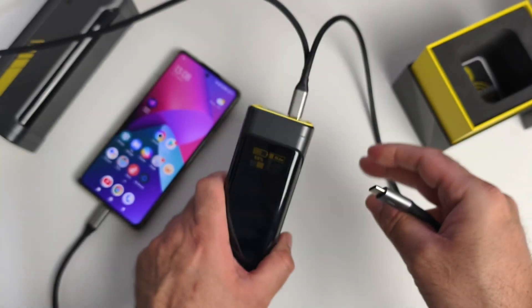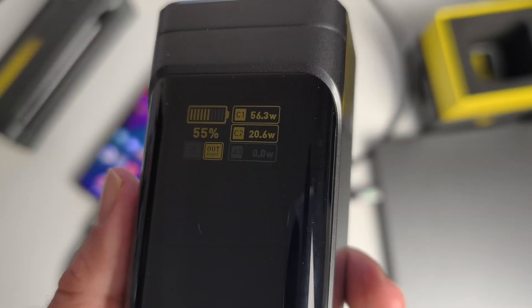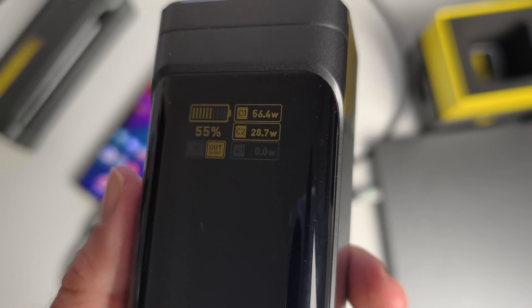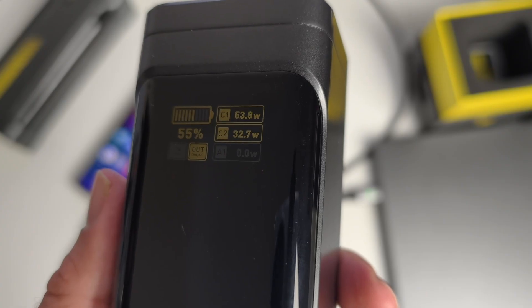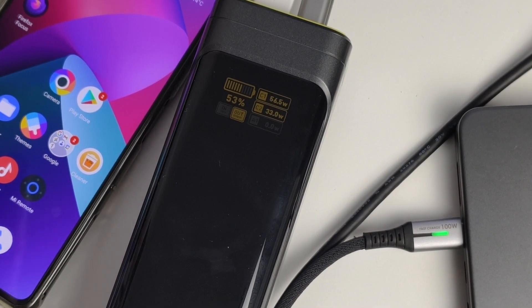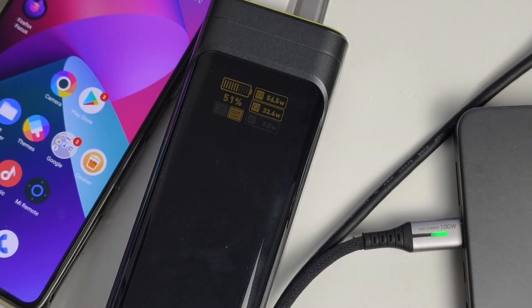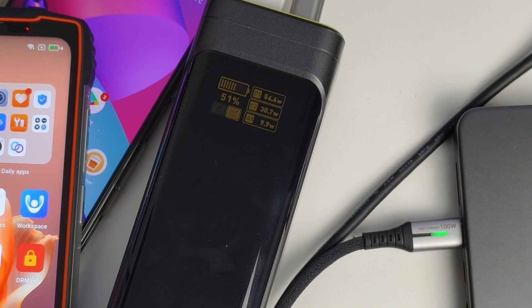Now I want to show that you can charge multiple devices without any slowdown. I plug in a MacBook Pro — the phone is still charging at 50-something watts and the MacBook is charging at 32 watts. Then I plug in a third device, a Blackview rugged smartphone. Three devices are now charging simultaneously: the first still at 56 watts, the MacBook Pro at 33 watts, and the third device at close to 10 watts.